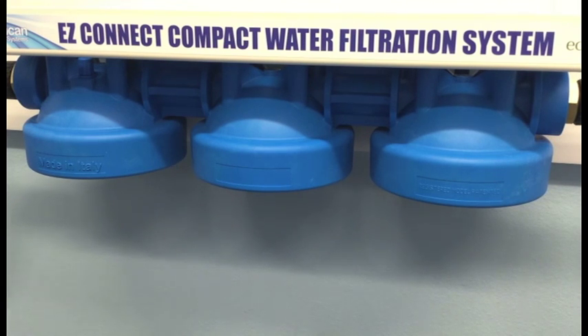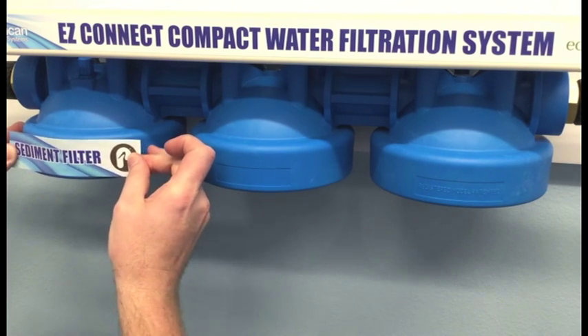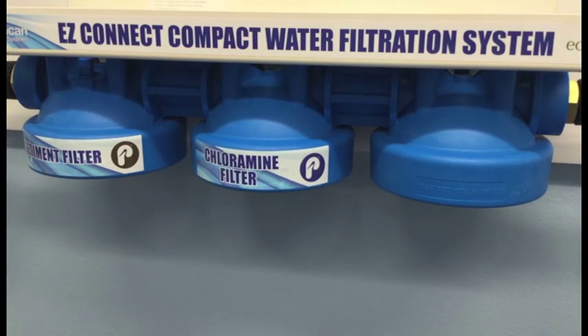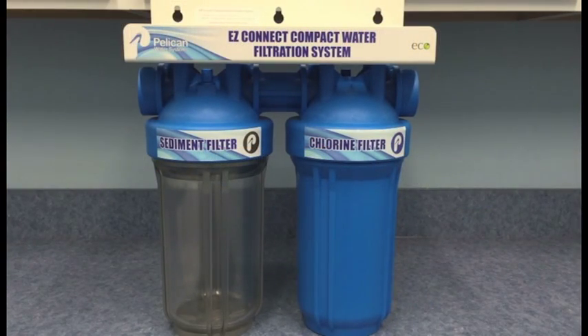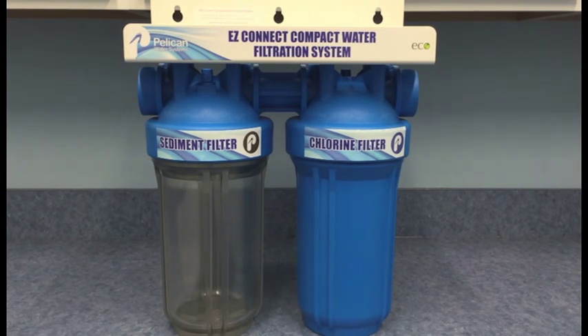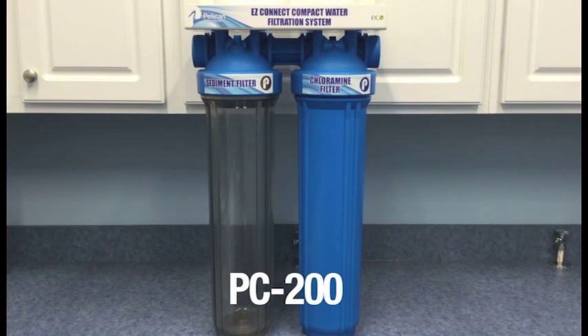We're now ready to install the cartridge decals. On the PSE500, the sediment filter will be on the inlet side, the chloramine filter will be in the center, and the NatureSoft will be on the outlet side. For the PC100, the sediment filter will be on the inlet side and the chlorine filter will be on the outlet side. And for the PC200, the sediment filter will be on the inlet side and the chloramine filter will be on the outlet side.